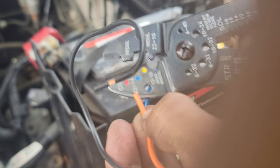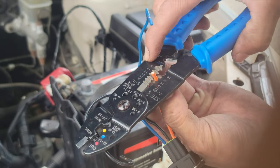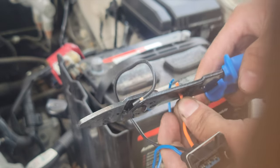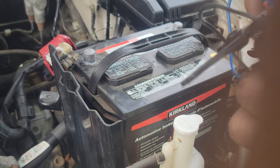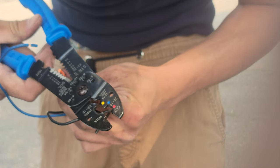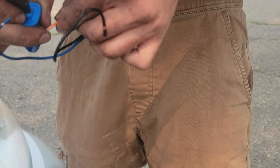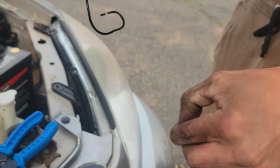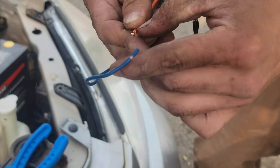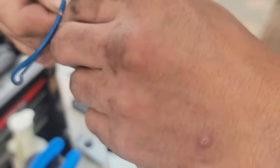I'd say use 12 on your crimping tool, then go around and take it off like this. Just shave it off there. Once you've got it shaved off, you want to turn it — I like to turn it counterclockwise.